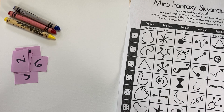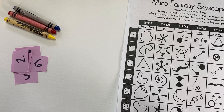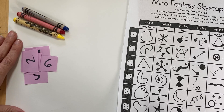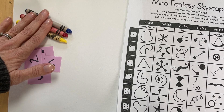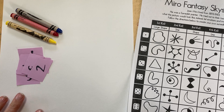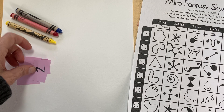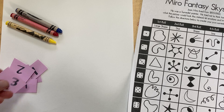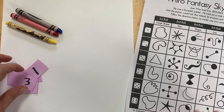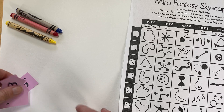This is the last project in our art kit. Get out your Miro fantasy skyscapes and some crayons — I just chose primary colors. You can either get a die that looks like this, or you can cut up little strips of paper and number them from one to six.